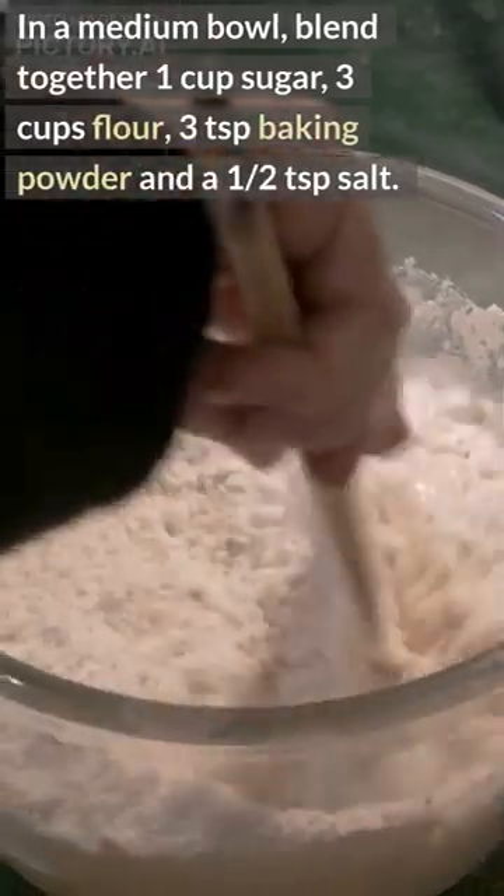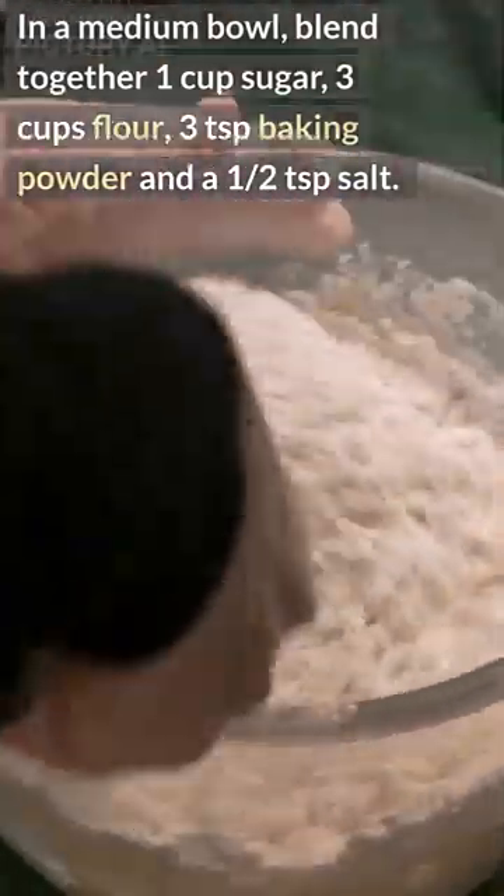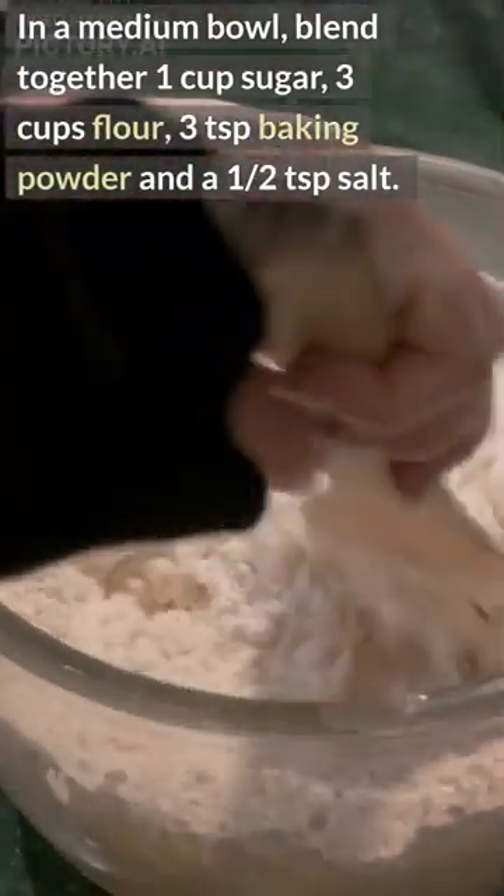In a medium bowl, blend together 1 cup sugar, 3 cups flour, 3 teaspoons baking powder, and a half a teaspoon salt.